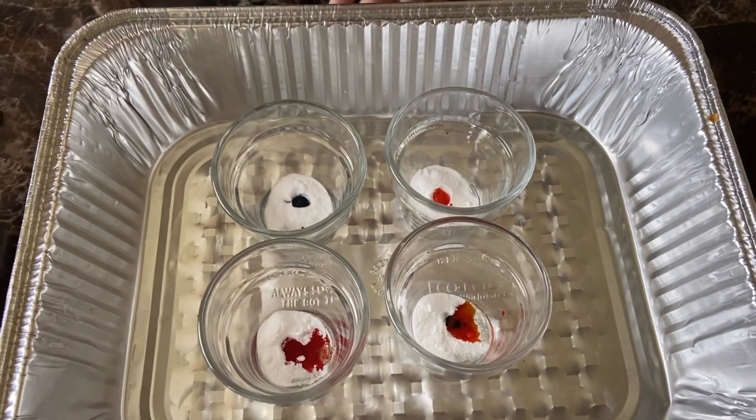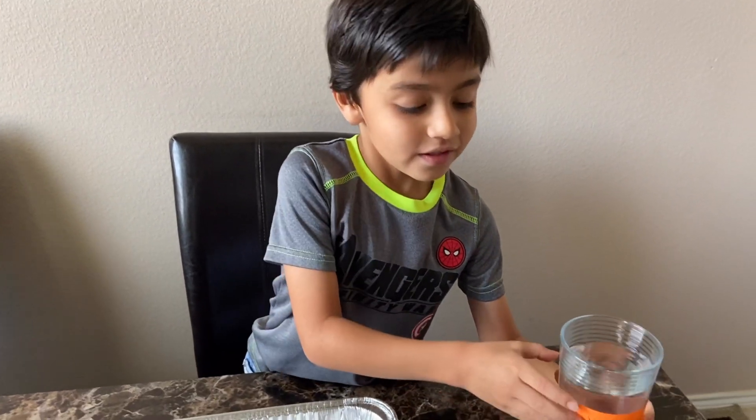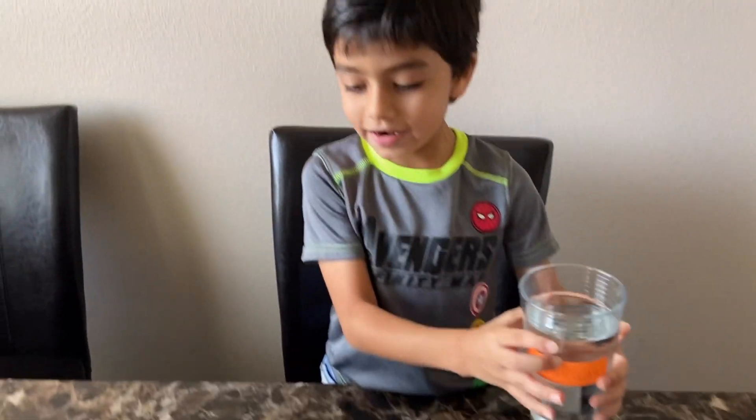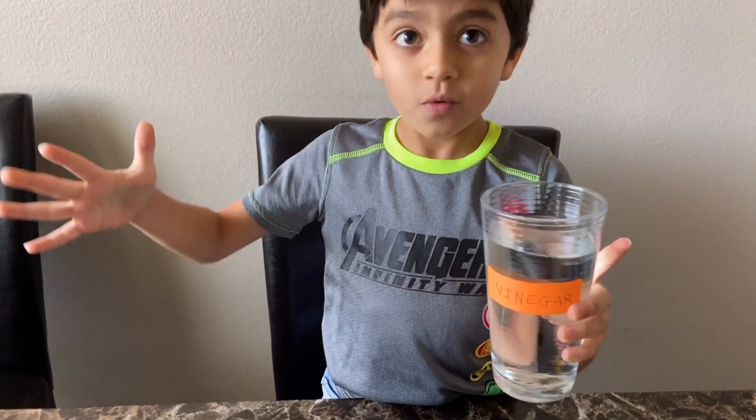So now that I've put all the food coloring, now we're going to take the vinegar, and as soon as I add it in these, the volcano eruption will come out.